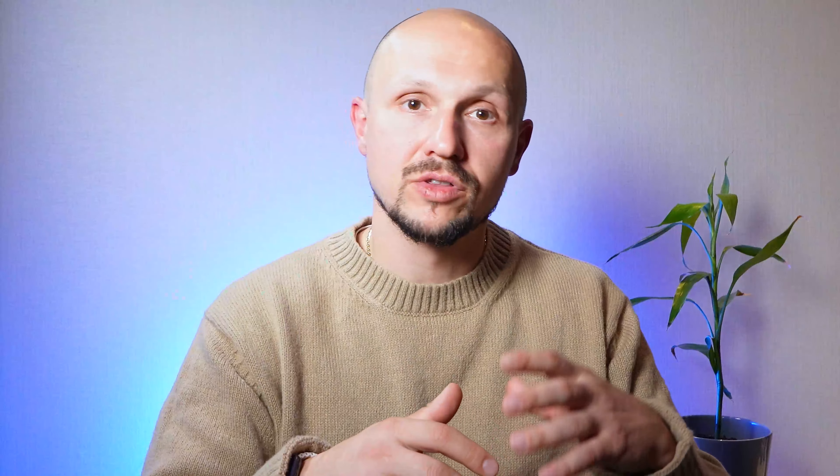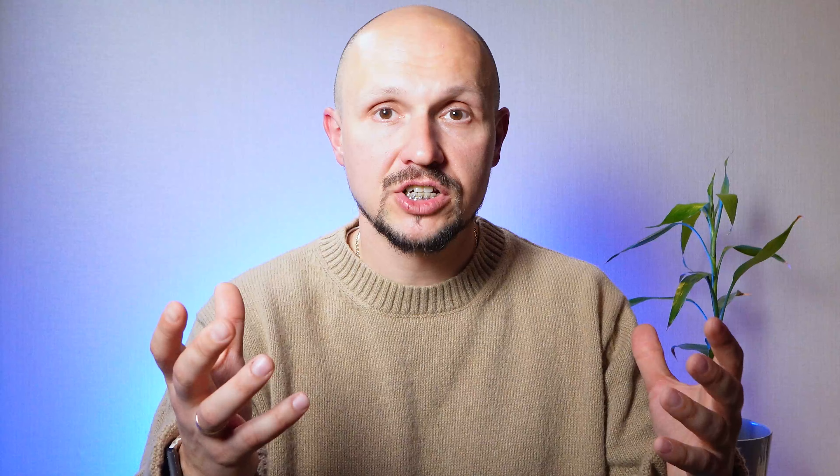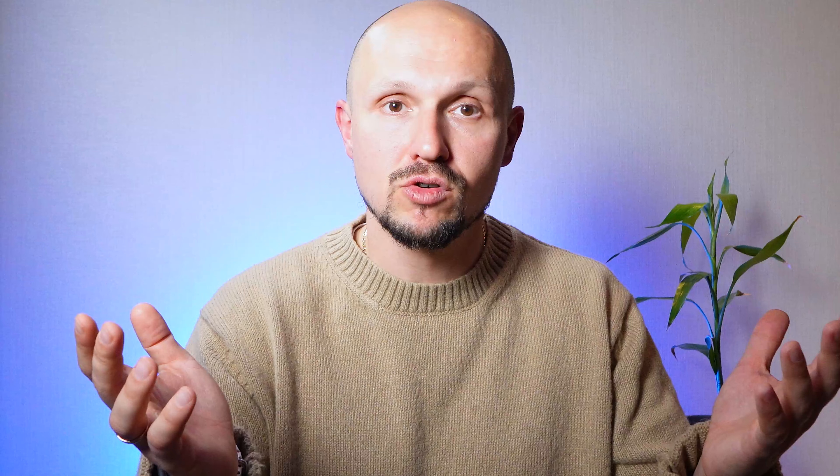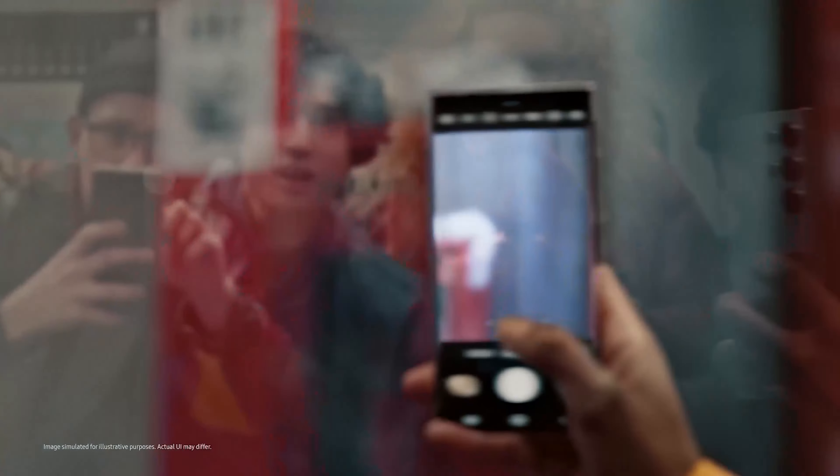The Samsung S24 Ultra stands as a testament to innovation and excellence in the world of smartphones. With its breathtaking display, powerhouse performance, versatile camera system, elegant design, and intuitive software, it raises the bar for what a smartphone can truly achieve. Whether you are a photography enthusiast, a gaming aficionado, or a multitasking professional, the S24 Ultra offers a comprehensive and immersive experience. It's more than just a smartphone — it's a companion that empowers you to explore, create, and connect with the world like never before.